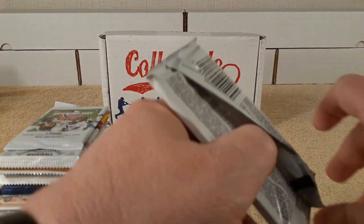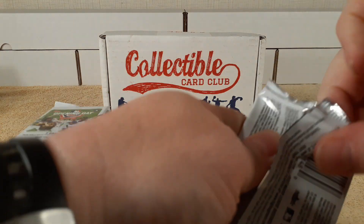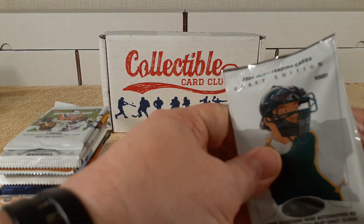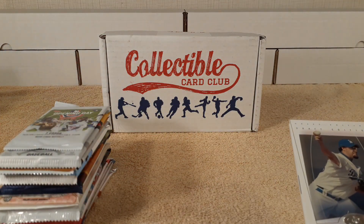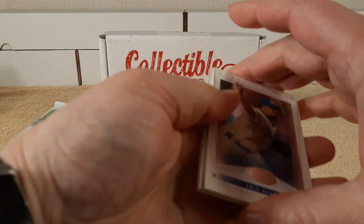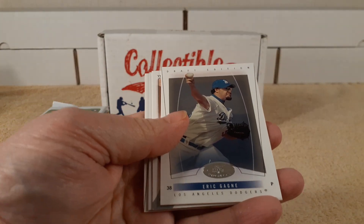Yeah, this is always a fun rip and it's really affordable, so that's probably why this has been the one I've gotten for the longest — this is the longest I've ever kept a subscription box, for a few months now.